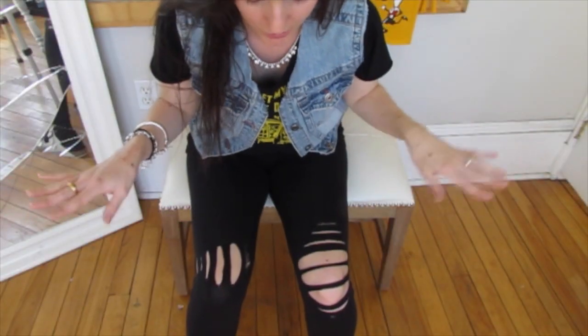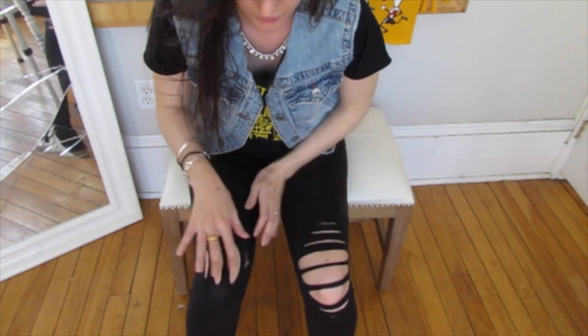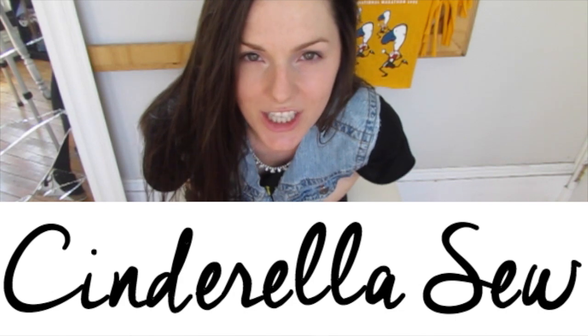All right, we're all done cutting the holes. You got your horizontal cuts here, your vertical ones here. Thanks for watching. Peace.